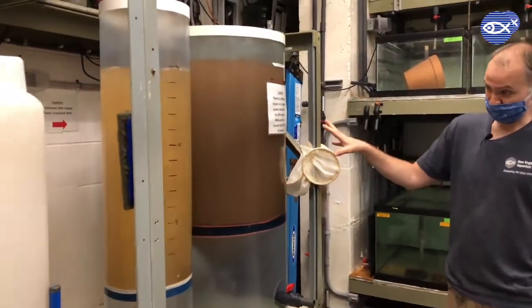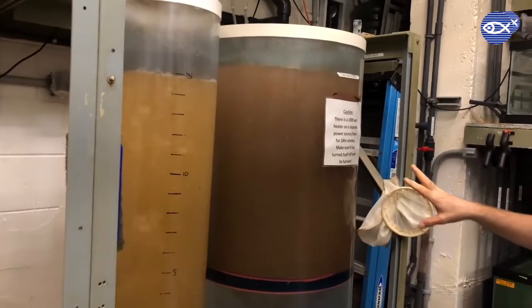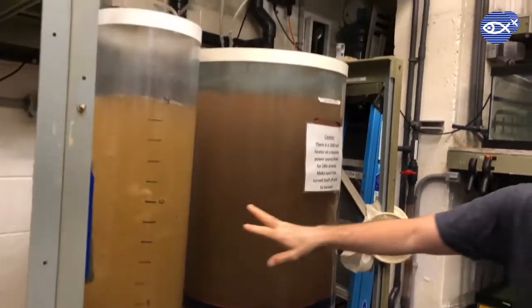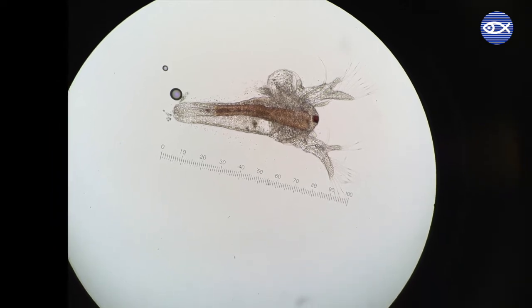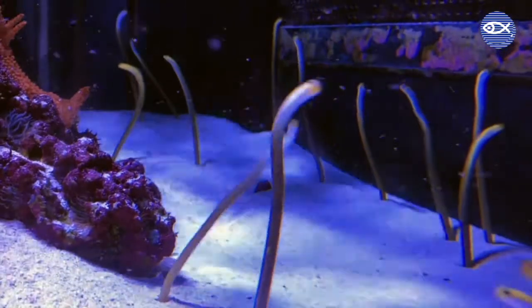As you learned in a previous virtual visit to our live food room in the main building, we hatch brine shrimp daily from embryos living inside hard protective coatings called cysts. We aim to feed some of our animals with brine shrimp that are less than 24 hours old. Brine shrimp in this stage are the most nutritious due to high levels of unsaturated fatty acids. These baby brine shrimp, also referred to as instar one stage, are fed to animals such as juvenile fish, seahorses, and garden eels.